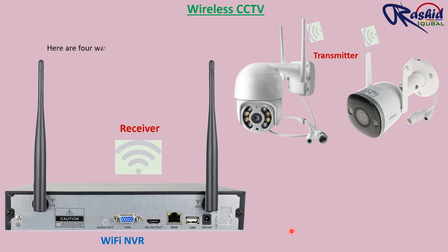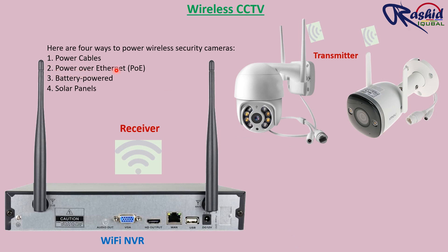Here are four ways to power wireless security cameras: 1. Power cables. 2. Power over Ethernet. 3. Battery powered. 4. Solar panels. We used wireless PTZ and bullet cameras here, as you can see.